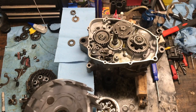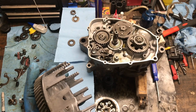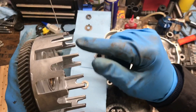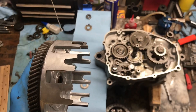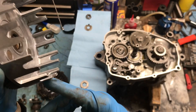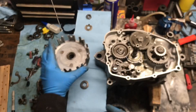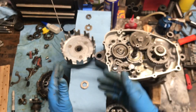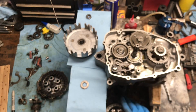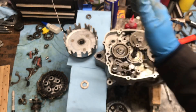Alrighty guys, I got the clutch basket all filed down so there are no more grooves. As you can tell it looks as new — no grooves on either side. Now I'm setting everything out in a sequence so it all goes back together. I'm pre-cleaning everything and we'll start assembling once this is all ready to go.